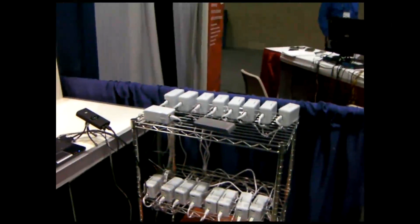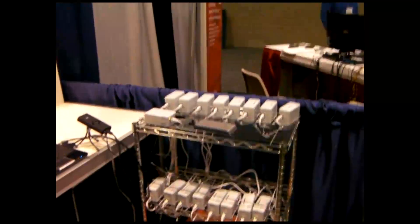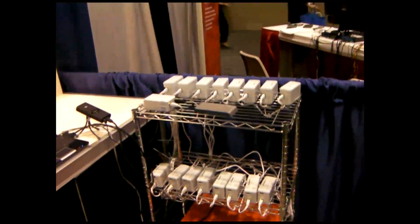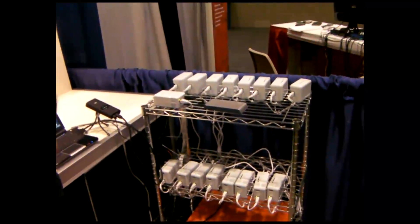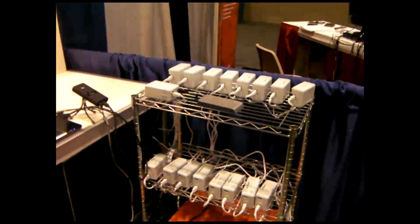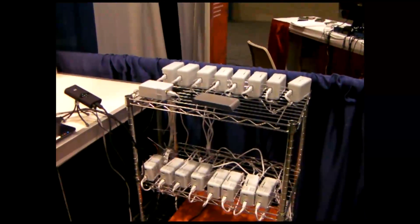What kind of power usage are we looking at with these 16 nodes? Well, it's 5 watts per node. And that's extremely low. Yes. But if you had to enter your workload, is there some comparison that people would understand? To say a laptop or something like that — how would you compare the performance?